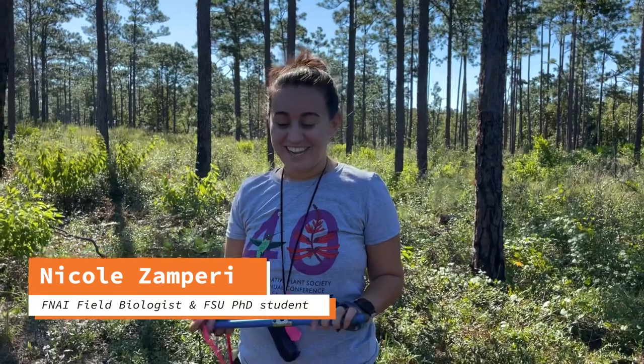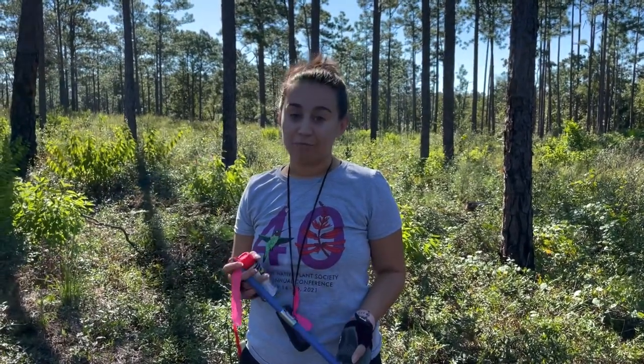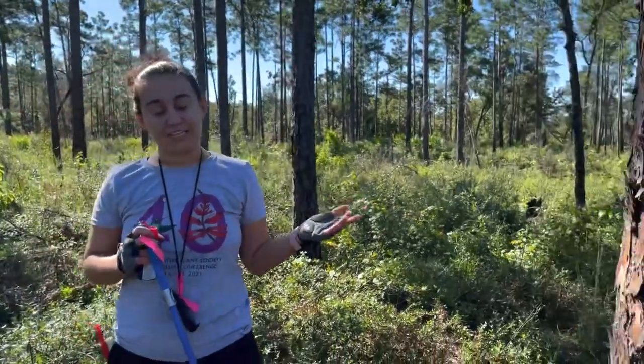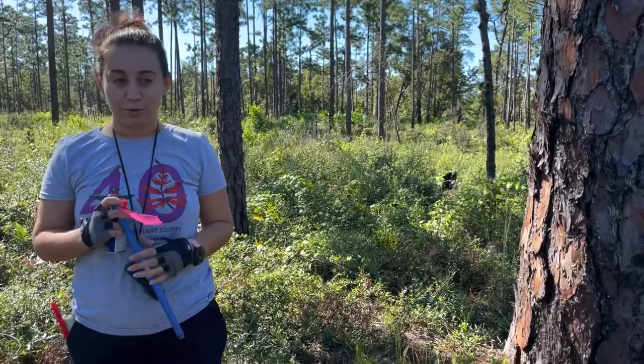Hi, I'm Nicole Zampieri. I'm a PhD candidate at FSU, working in the Geography Department with Dr. Stephanie Powell. My PhD research focuses on understanding the dendroecology of longleaf pines, investigating patterns in their growth and demographics across natural communities in Florida.